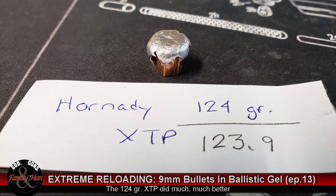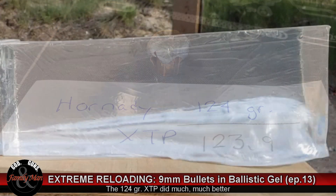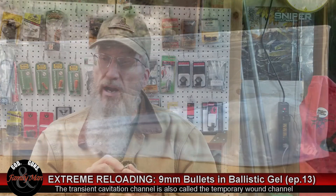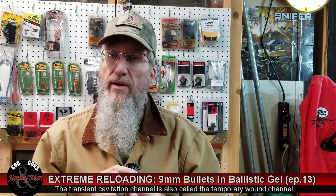The second XTP bullet — the 124 grain — did quite a bit better. We had 99% weight retention, it expanded a little bit more than 150%, and we had about a 12.5 inch penetration. That's very, very nice. The transient cavitation channel, captured frame by frame on that slow motion video, revealed a pretty impressive looking channel. So that did not do too bad.